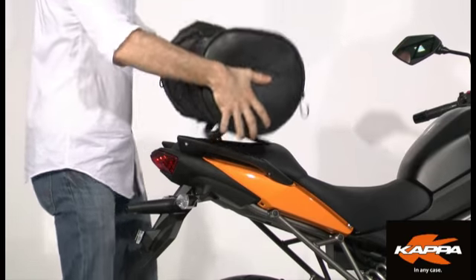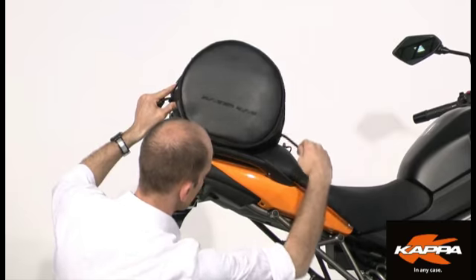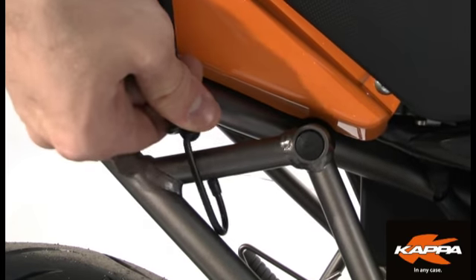At this point, there is nothing else to do but to attach the ends of the two belts to the frame of your motorcycle, paying attention not to obstruct your riding position.